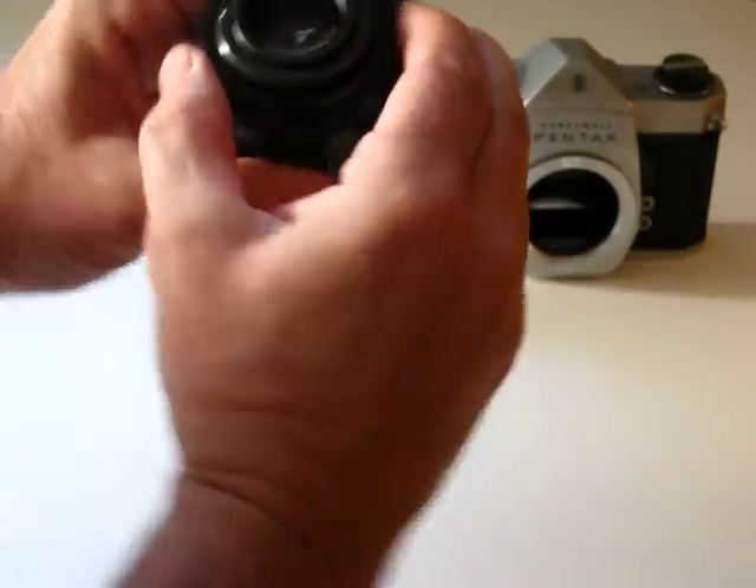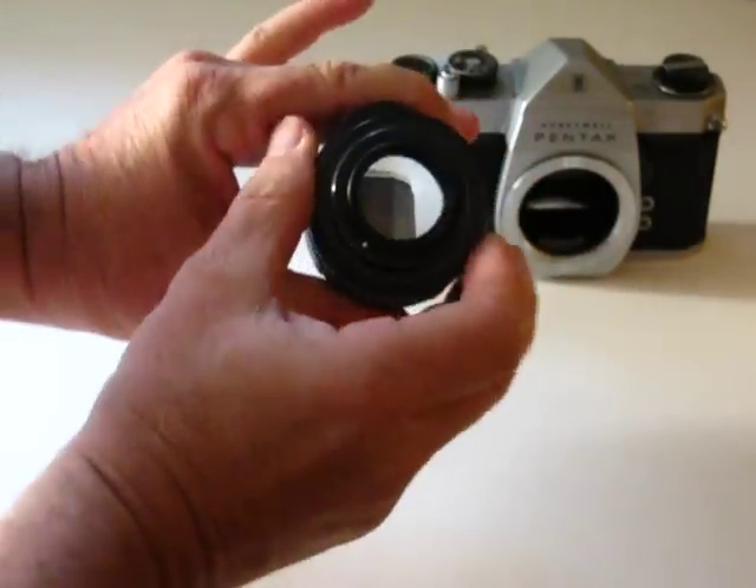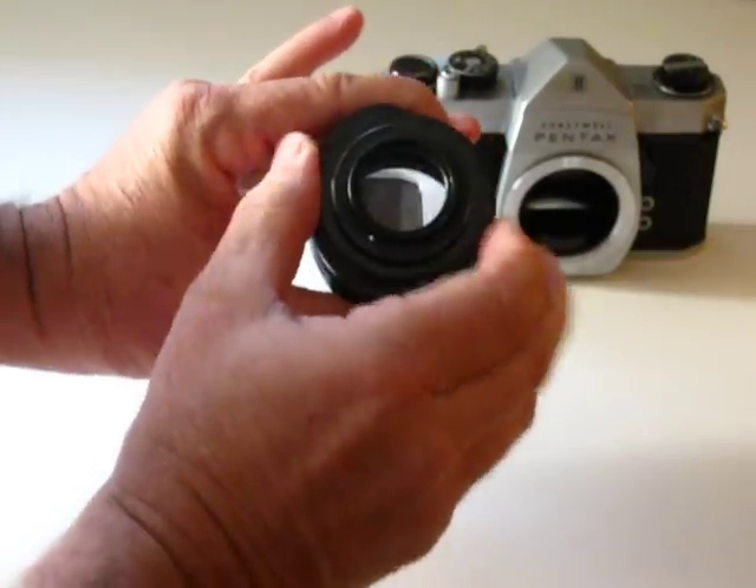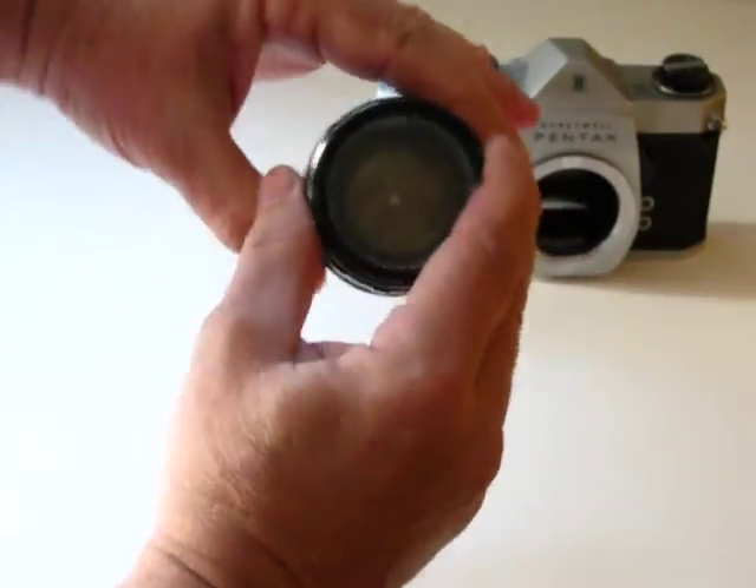What I'm going to do now is really quick, put it on manual. It's important to check through all the aperture sequences here, that they all work. Obviously they all work here.